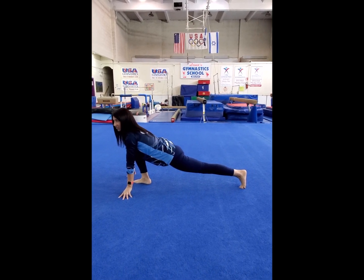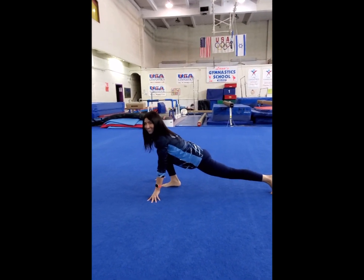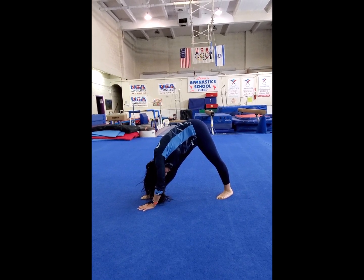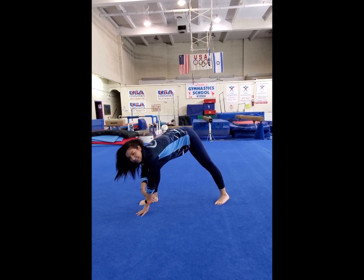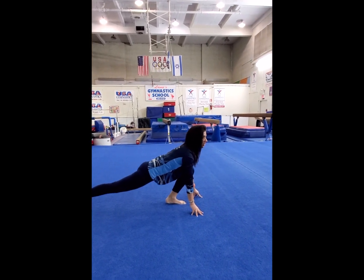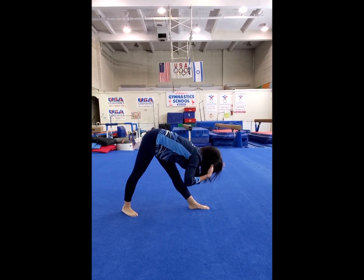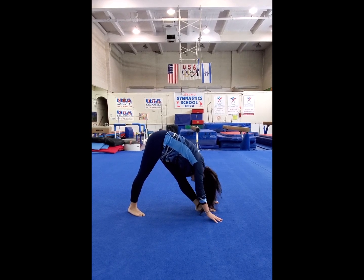Let's stretch your legs a little bit with some swings. Now let's stretch your knees, count for 10: 1, 2, 3, 4, 5, 6, 7, 8, 9, 10. Good. Let's switch sides, do a couple of swings: 1, 2, 3, 4, 5, 6, 7, 8, 9, 10. Lock the knee and try to touch your head to your knee: 1, 2, 3, 4, 5, 6, 7, 8, 9, 10.